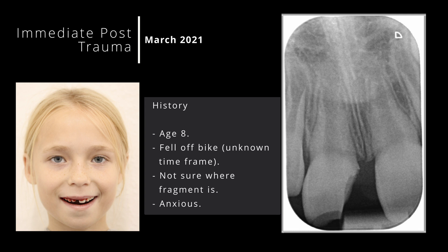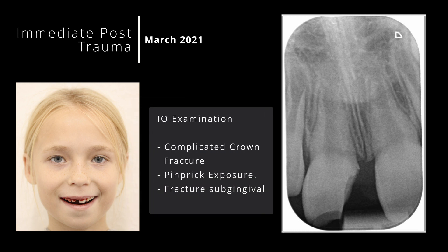She wasn't sure where the fracture piece had gone, but she assured us she had not swallowed or inhaled it. There was no obvious trauma to the lip, so I'm certain it's not embedded anywhere. Significantly, I hadn't recorded exactly when the trauma took place, but I was sure it happened within the past four hours, but not under one hour. Upon intraoral examination, the pulp was exposed — only a pinprick — and the fracture line ran subgingival, presenting an obvious challenge to restore eventually.